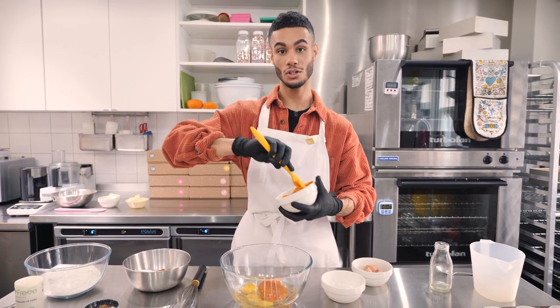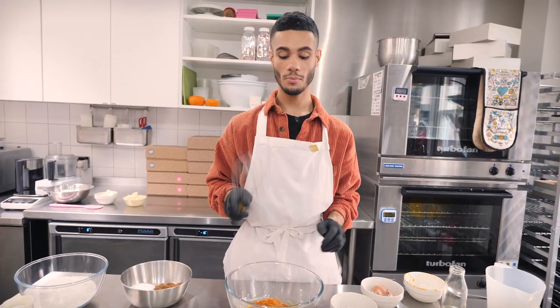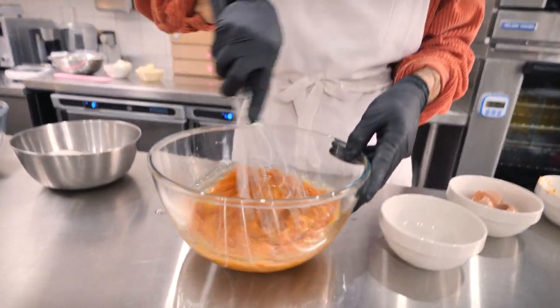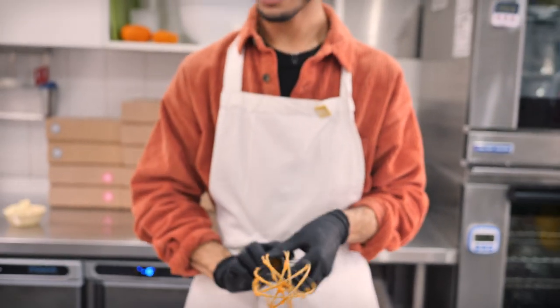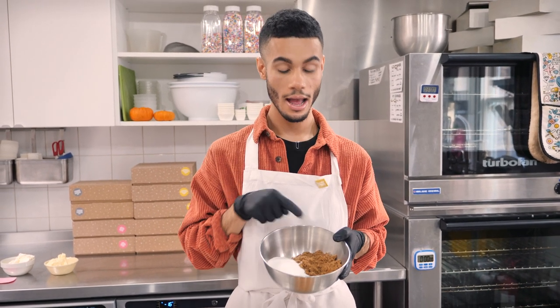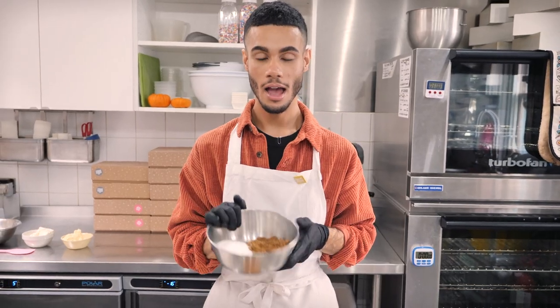It will be quite liquidy as well, so you might want to strain it through a fine sieve. I'm just going to grab my balloon whisk and whisk that all together until it's nice and smooth. I've got my sugars here — 145 grams of castor sugar and the same amount of dark brown sugar, and it gives it a nice molasses-y, rich flavour.